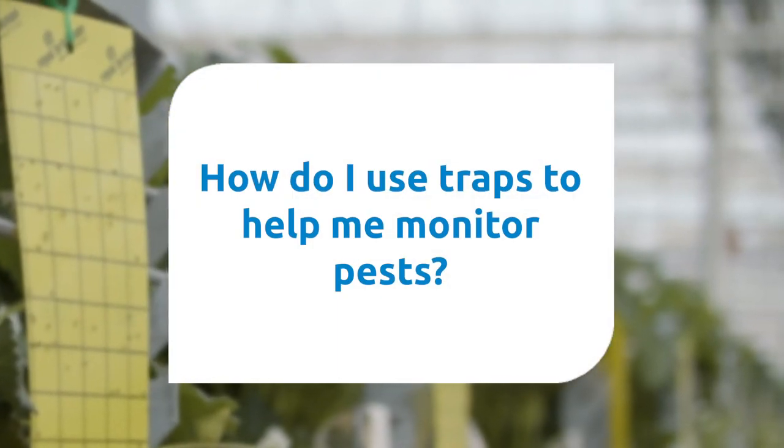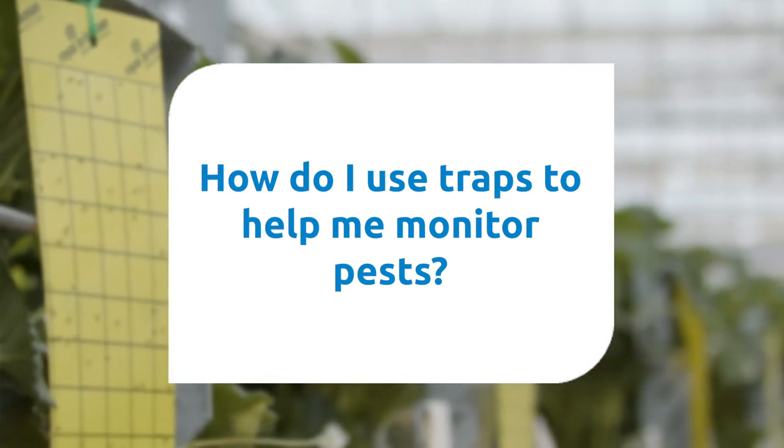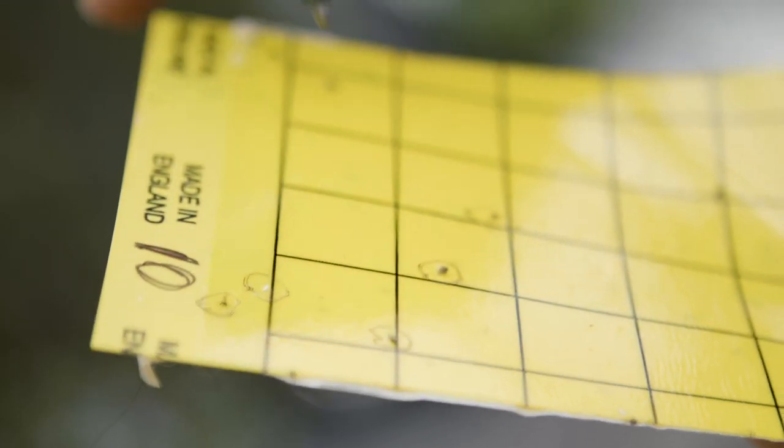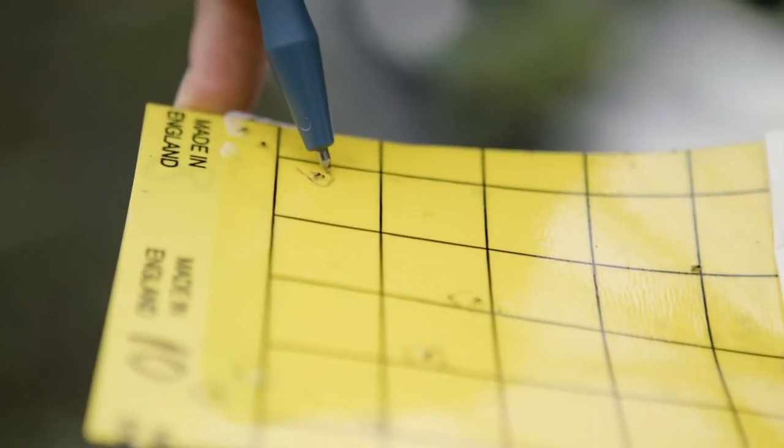How do I use traps to help me monitor pests? If low numbers of pests are being found and the trap catch is being monitored, you can easily mark these insects with a pen to avoid recounting them.